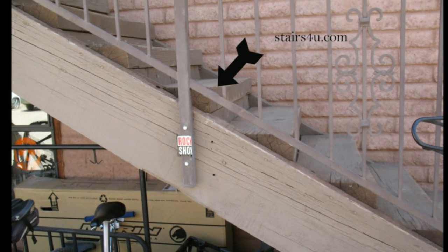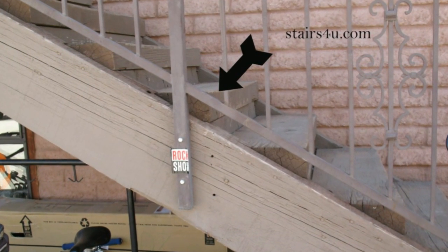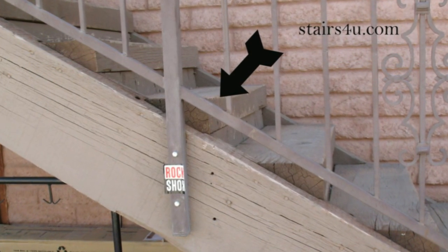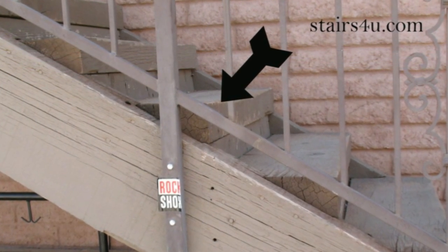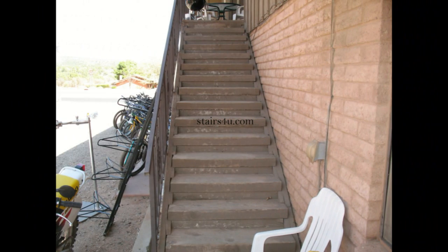The stair tread should be centered, or shouldn't be sticking out or protruding at all. I actually wrote a book that will help stair builders with this type of stairway if you're interested — you'll find that information in the back of the book. Here's another view where you can see the stair tread sticking out, and again, if it works, I guess it works — that's how some people actually work.